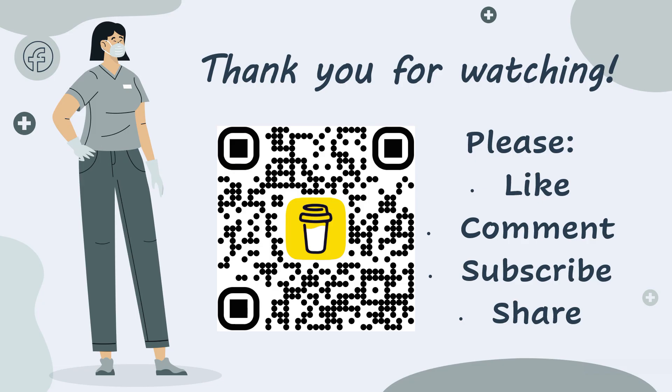That brings us to the end of this video. Thank you so much for watching — I hope you found this presentation very interesting and informative. Please make sure to like, comment, subscribe, and share this video with anyone you think might find it beneficial. If you want to say thanks for the free information, you can buy me a coffee via the link in the description box below. Take care and have an awesome day. Bye for now.